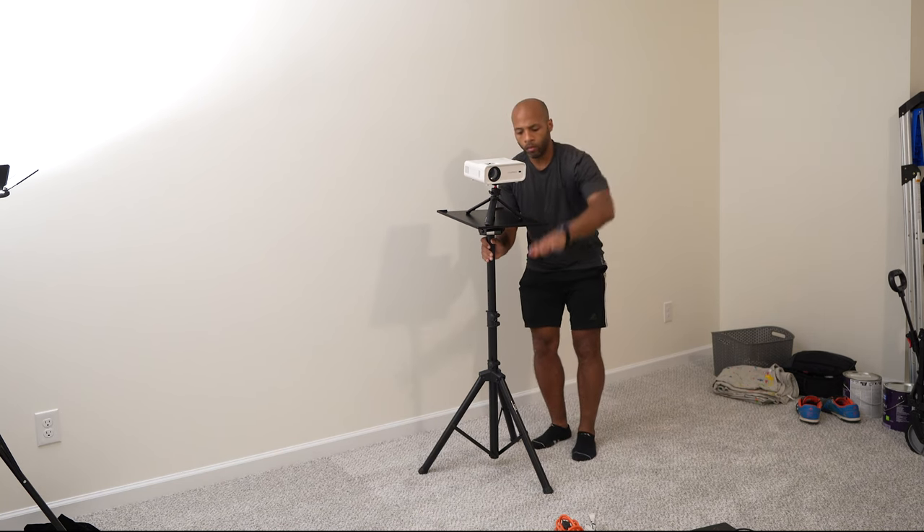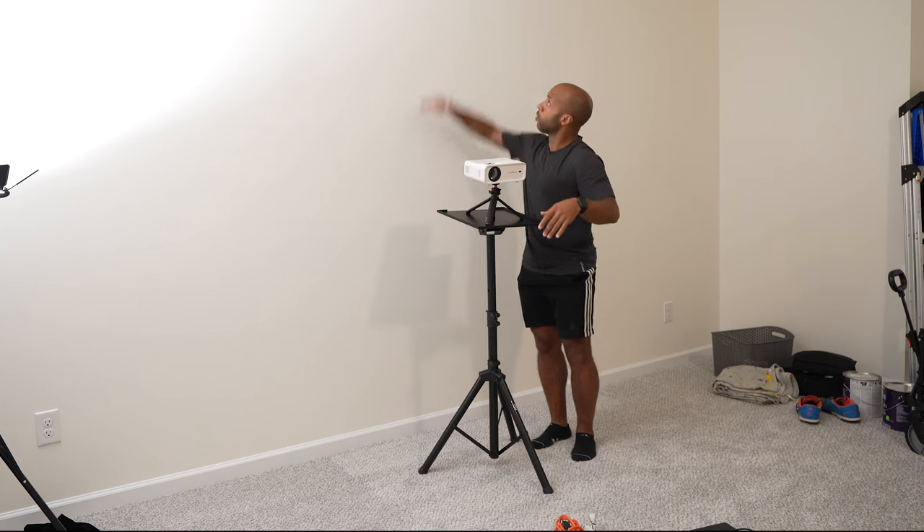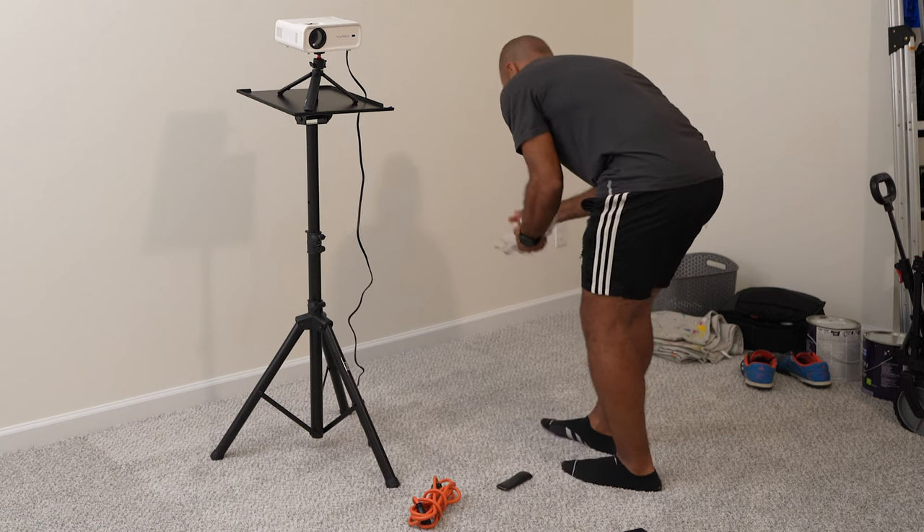What I'm doing here is adjusting it to the height of the wall and having it centered. You don't want it too high or too low. Get yourself some extension cords.